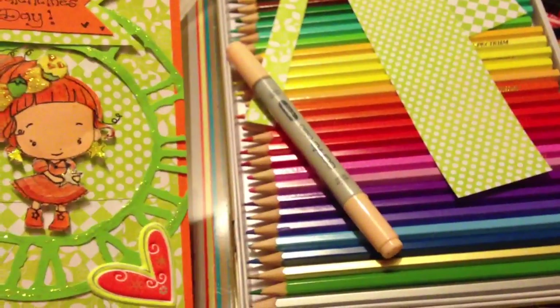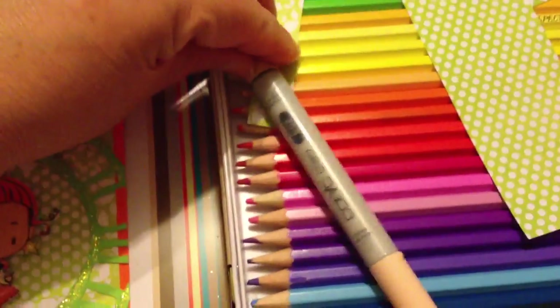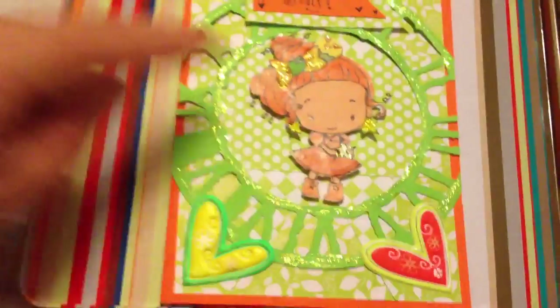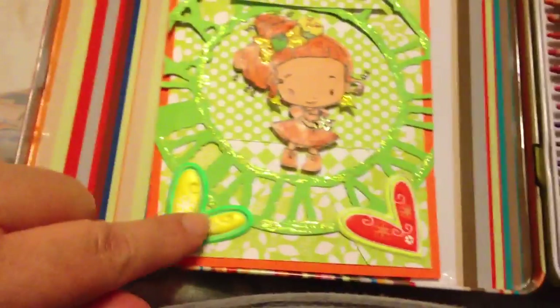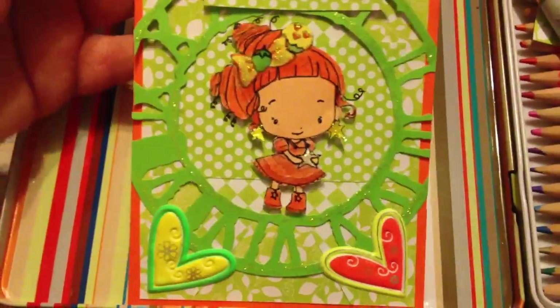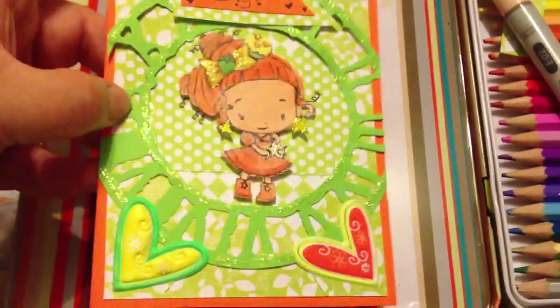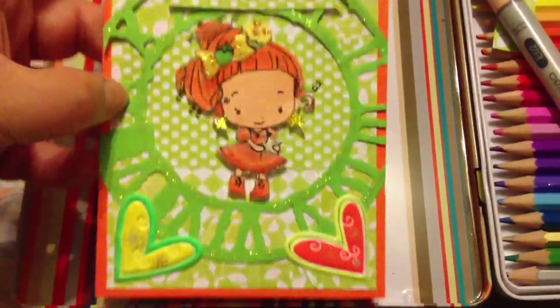I colored the lady in with my coloring pencils that I got for my birthday, and this Copic marker for the face. And I used these hearts that Olga sent me last week in a rack, and I used the clock thingy that Wanda Boxybel sent me in a rack as well.